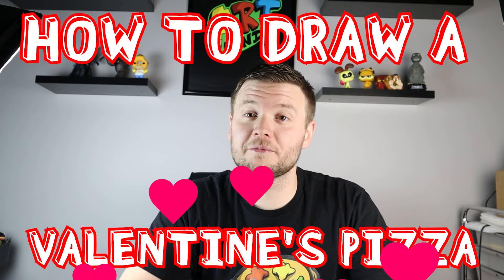Hey everyone, how's it going? For today's fun Valentine's video, I'm going to be showing you how to make a heart pizza. Hope you guys can follow along and enjoy this video today.